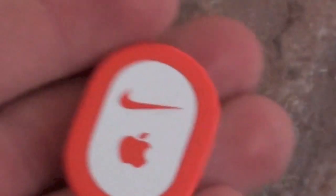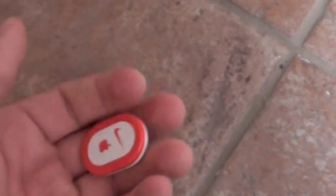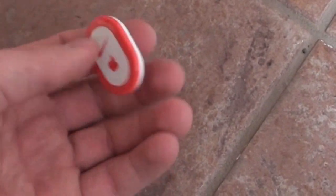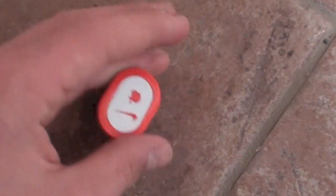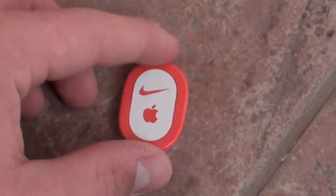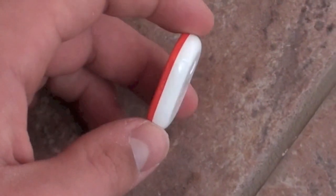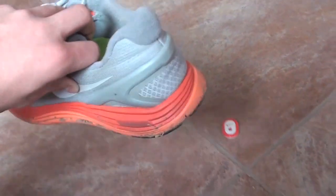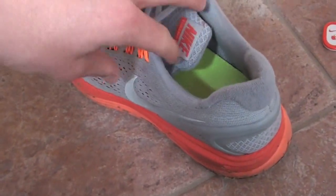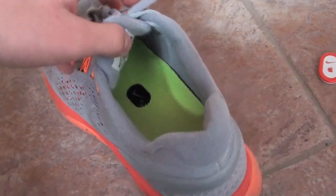It's quite lightweight — I think it's at least one gram, but it's very, very light. Pretty cool. You've got the Nike logo and the Apple logo in partnership there. Here's my shoe — sorry about it being extremely dirty, but oh well.